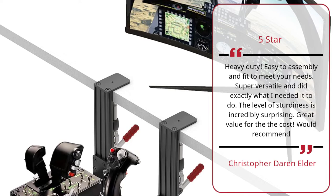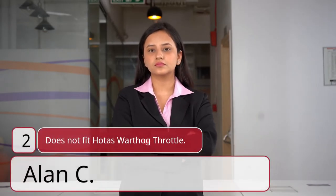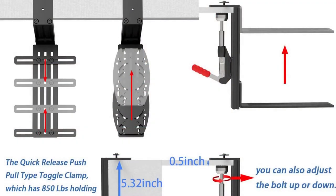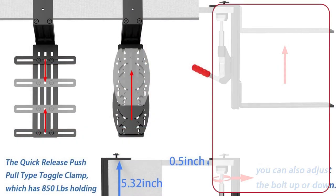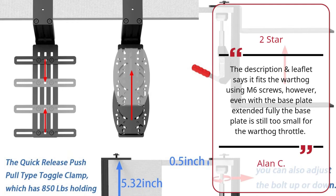Would recommend. — Christopher Darren Elder. Number 2: 'Does not fit HOTAS Warthog Throttle' — Alan C., 2 stars. The description and leaflet say it fits the Warthog using M6 screws. However, even with the base plate extended fully, the base plate is still too small for the Warthog Throttle. — Alan C.